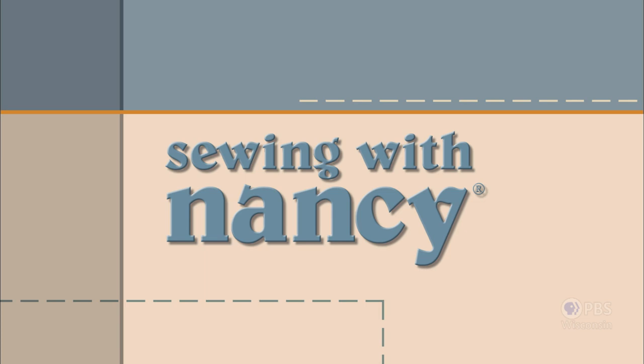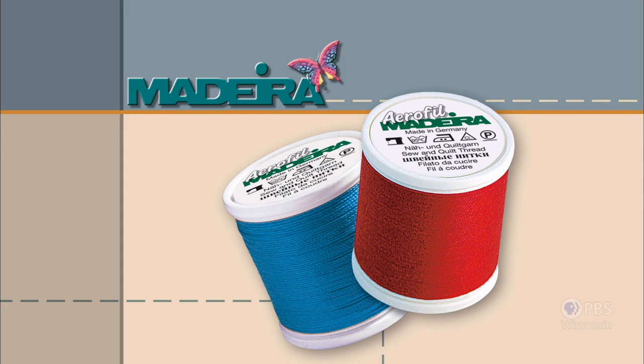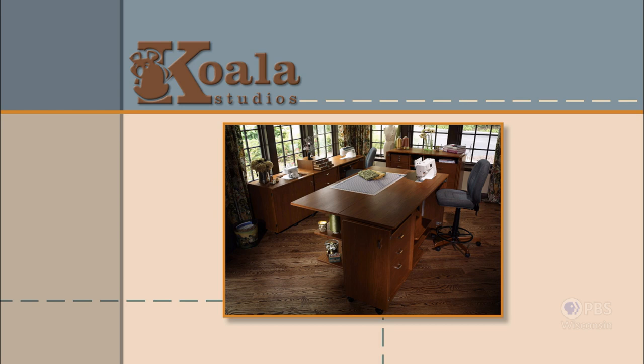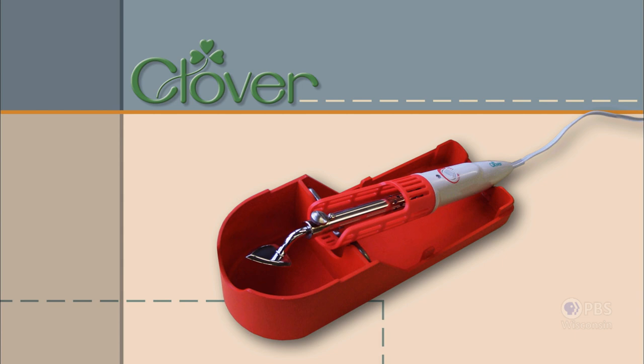Sewing with Nancy, TV's longest airing sewing and quilting program with Nancy Zeman, is made possible by Baby Lock, a complete line of sewing, quilting, and embroidery machines and sergers. Also by Madeira, specializing in embroidery, quilting, and special effect threads. Koala Studios, fine sewing furniture custom-built in America. Clover, makers of sewing, knitting, quilting, and embroidery products for over 25 years. And Amazing Designs and Class A Needles.